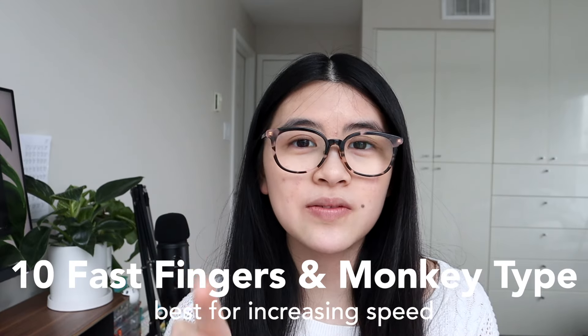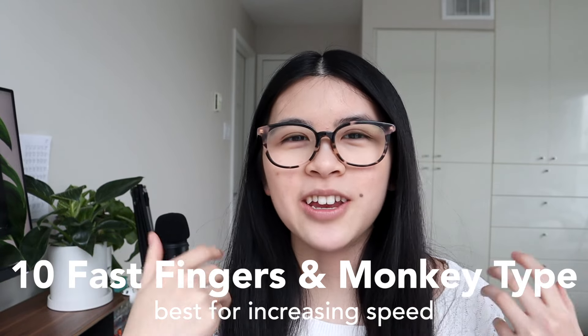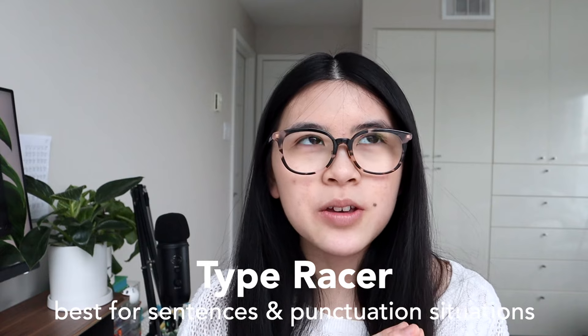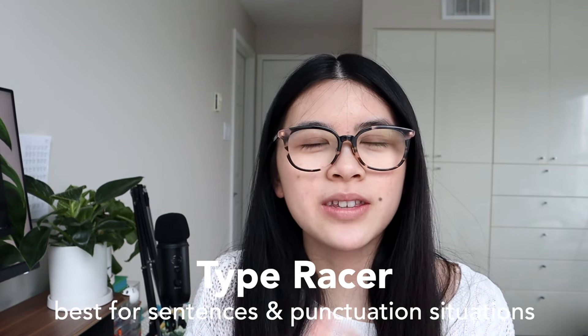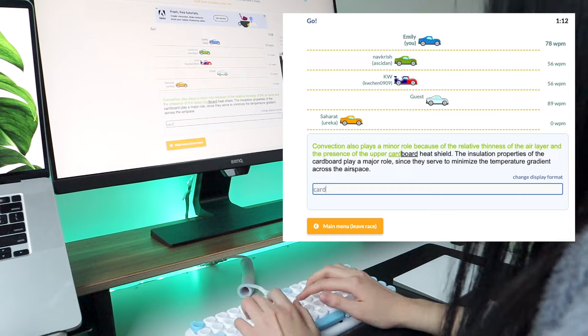Next are 10 Fast Fingers and Monkey Type — more intermediate level, good for improving your speed if you already know where to place your hands. They're basically the same except Monkey Type allows a lot more customization with background, font, and timing. Lastly is Type Racer, which is more for real-life situations — it includes commas, periods, and actual grammatical sentences, whereas the others are just random words, which isn't practical for everyday use.